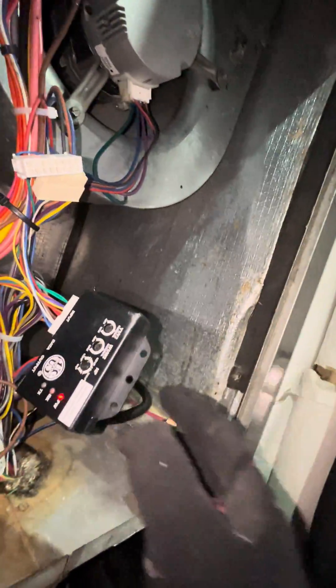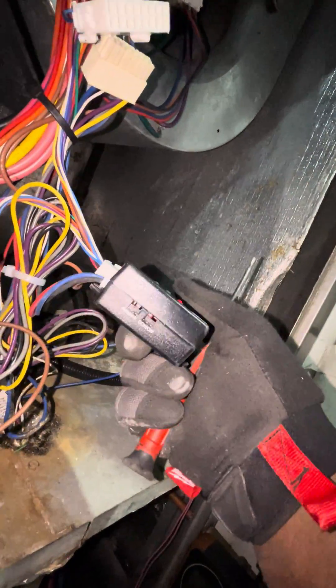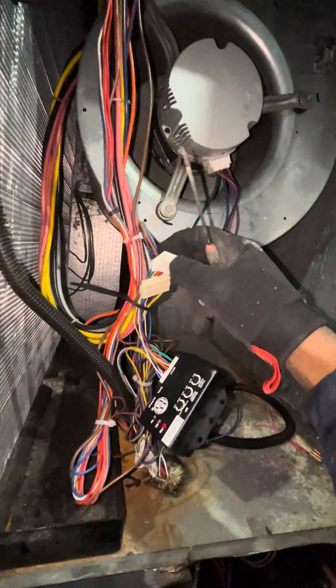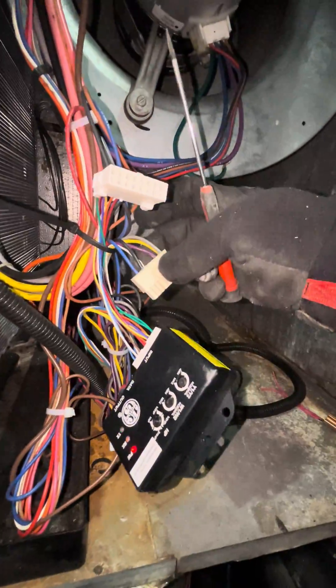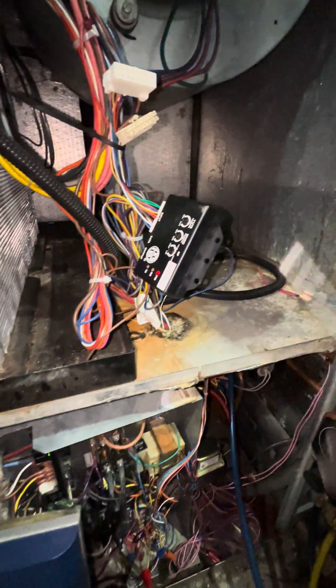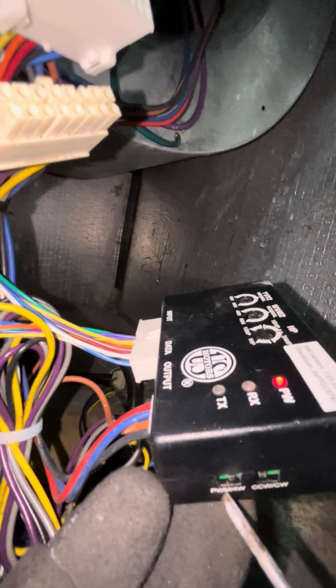With the Easy Motor Drop-In controller, you have the option to use PWM or 24 volts. The previous contractors were trying to use the existing plug from the original motor — this one right here — and somehow it just wasn't compatible. So I simply switched this toggle switch right here. Basically, if you go to the left...